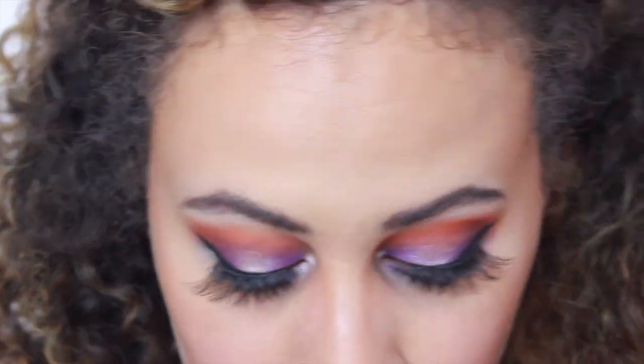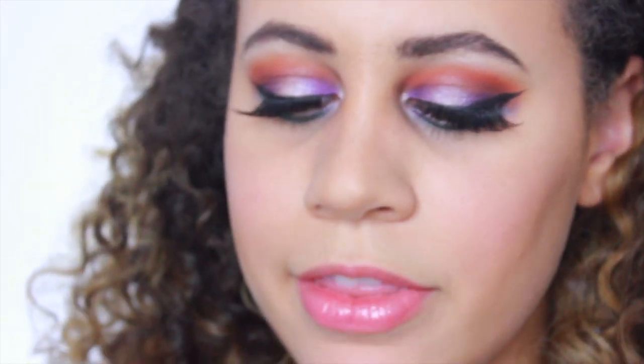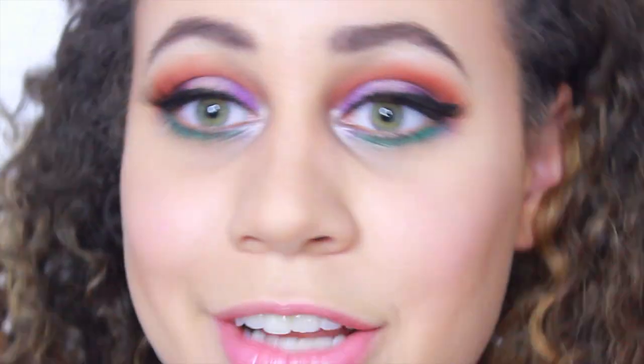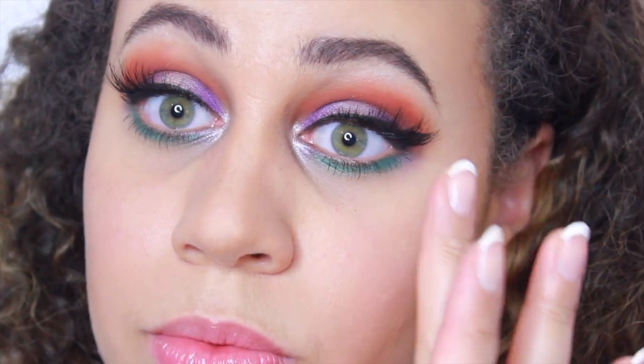Now I'm going to go in with some fake lashes and I'll be right back. Alright, I have my lashes on! This is my last Ipsy bag product — the Better Than Sex Mascara, which I actually used before I put my lashes on. I'm wearing the Ardell Glamour Lashes — they give you a really nice wispy look, I just really like them. I also just put a little bit of blush on.